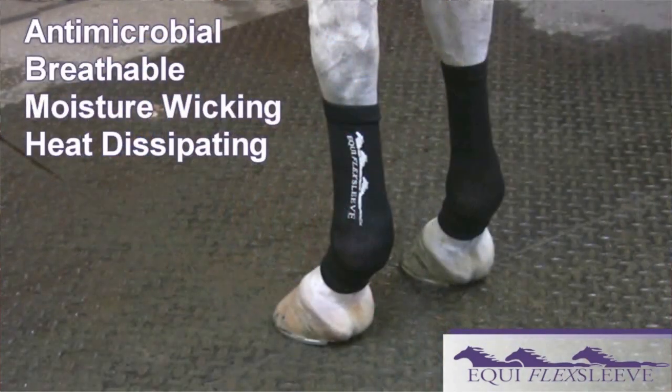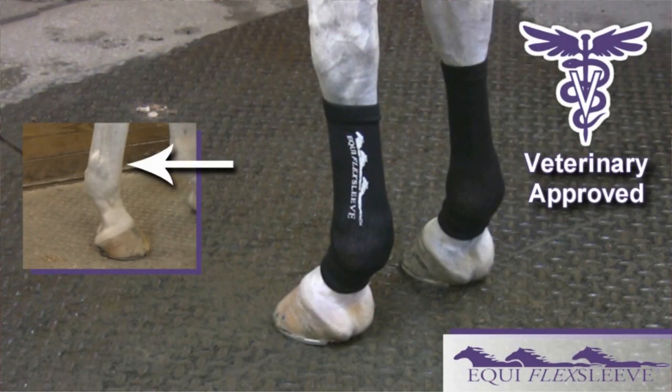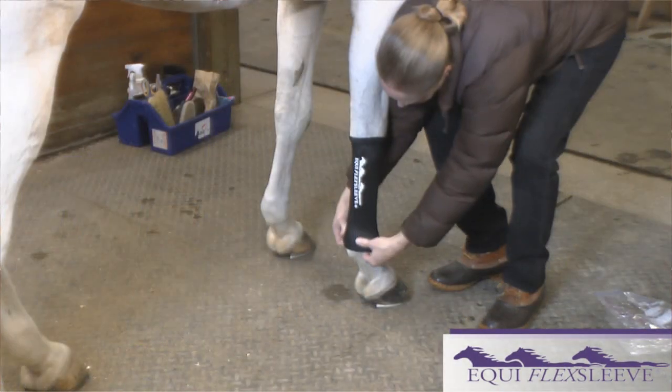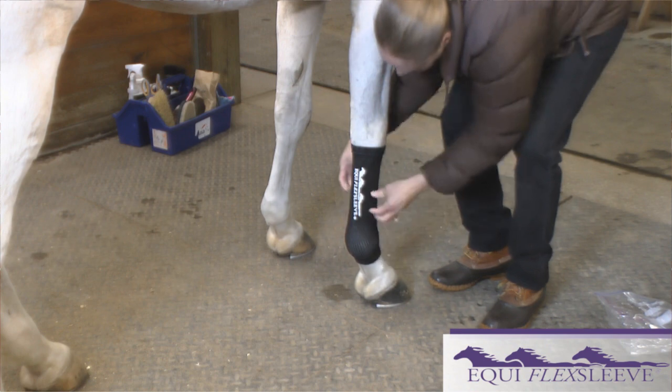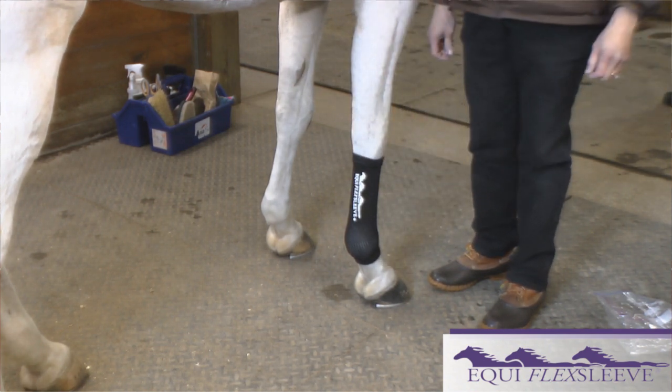Equiflex sleeves give your horse safe, veterinary-approved compression that reduces stocking up, wind puffs, and most swelling conditions while never immobilizing the joint. Join the growing band of knowledgeable horsemen who have discovered Equiflex sleeves, the stress-free way to treat your horse's legs.